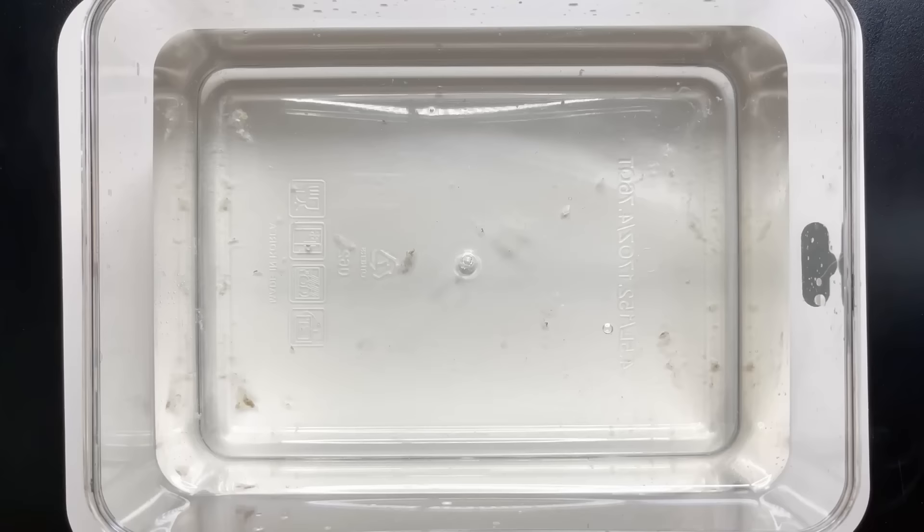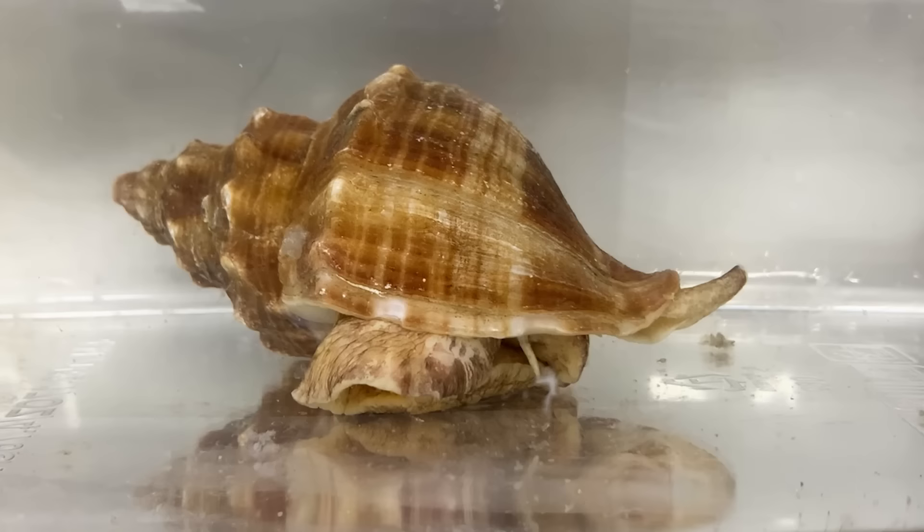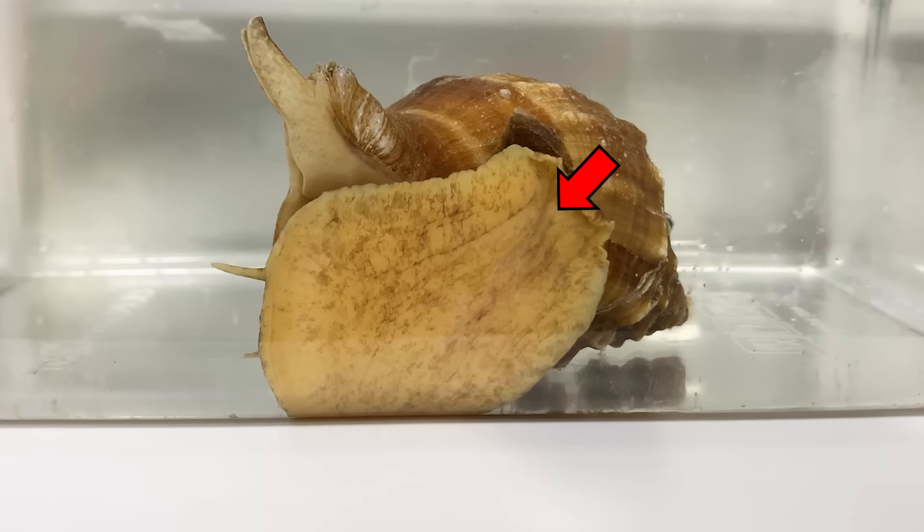Let's observe the whelk. It uses an operculum to seal the opening of its shell for protection. When gently placed in water, the operculum opens, revealing its tentacles and eyes extending outside the shell. It moves like a snail, crawling on the surface.